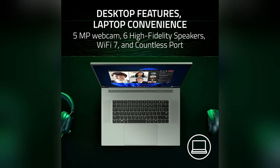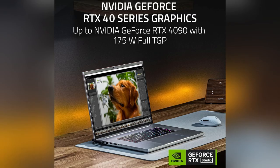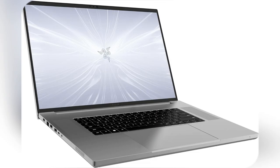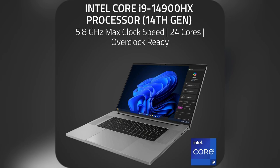And we're talking NVIDIA GeForce RTX 40 series graphics here, meaning your games will look insanely real with AI-powered DLSS 3. Plus, its 18" 4K 200Hz display is perfect for creating content. Visuals are super sharp, and colors are incredibly vibrant.